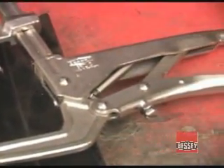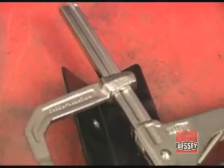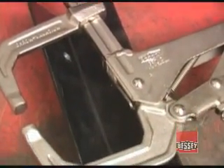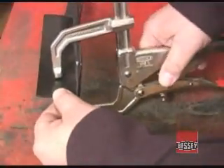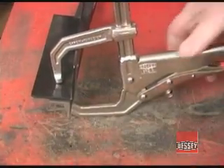The Deep Reach Super Grips have specially shaped jaws that let you reach over obstructions and still have a full 4.5 inches of clamping capacity. The ability to reach over a flange or other obstructions and still apply plenty of clamping power can come in very handy.